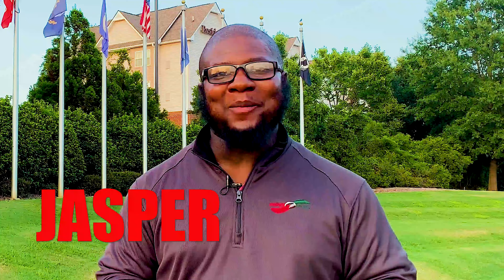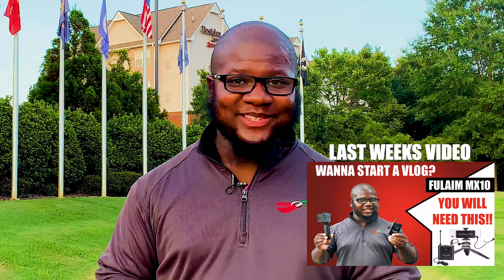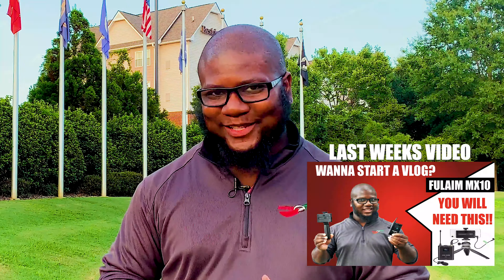Hey fam, you know who I am — the humble producer, director, and cameraman. Thanks for tuning in. Last time I did a video on the Fulame MX-10, which is truly a vlogger's best friend.